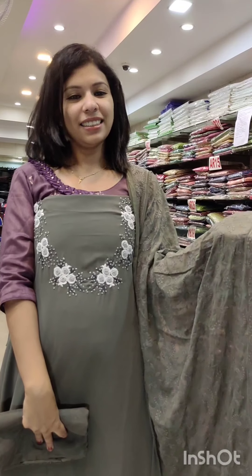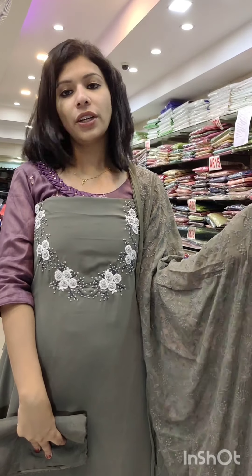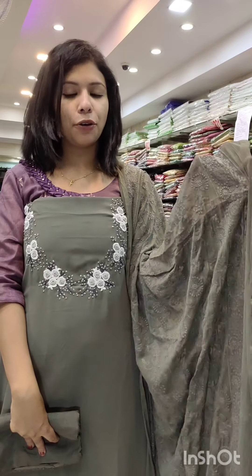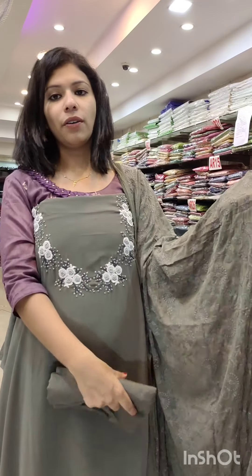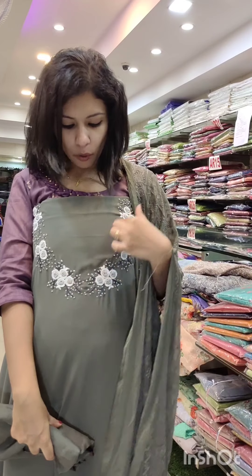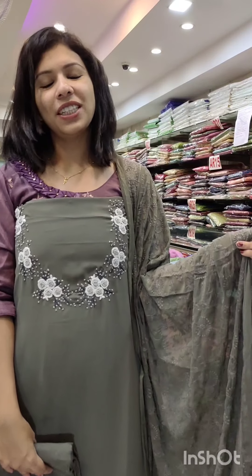It is free shipping. It is a cement gray combination, tone-to-tone shade, with a sand-dune bottom. It is a chiffon fabric with similar work. It has a brown neck with a good finish and rich art. Free shipping is available.